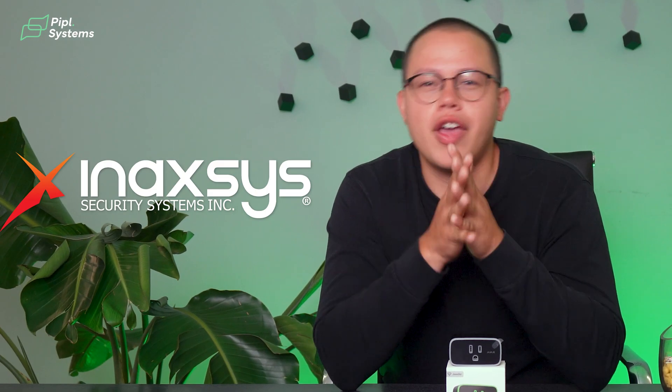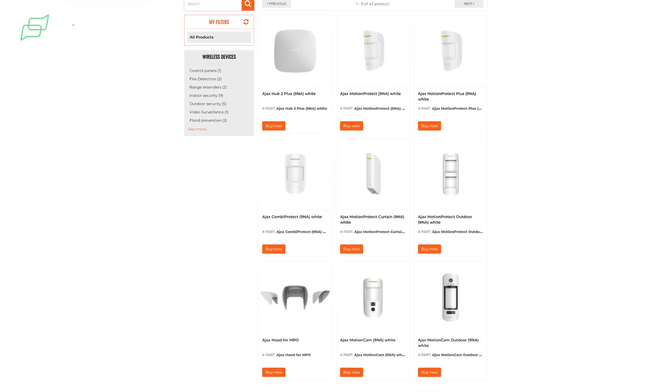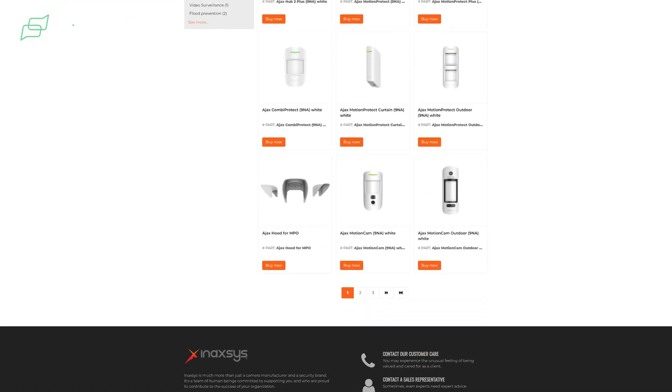I just wanted to thank Innaxis for the opportunity to review this product. They are one of the distributors here in Canada, so if you need any Ajax products, we'll leave you the link to their website down in the description.